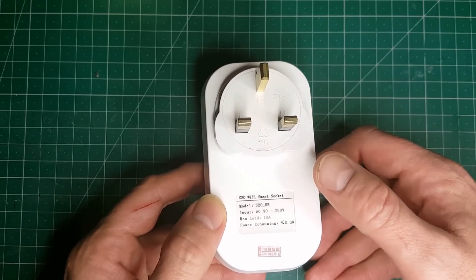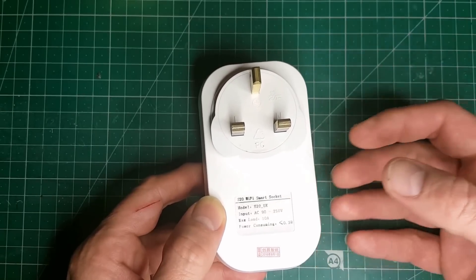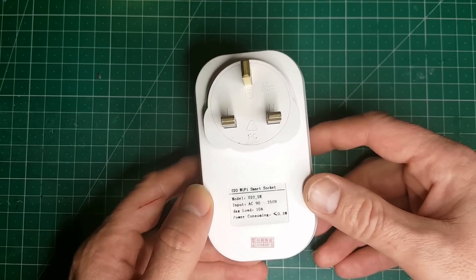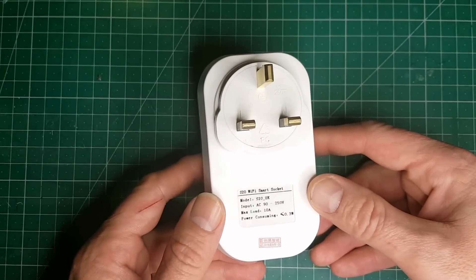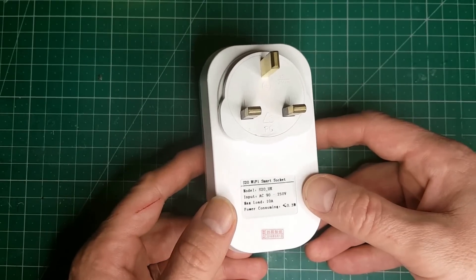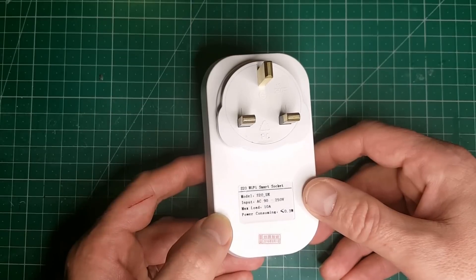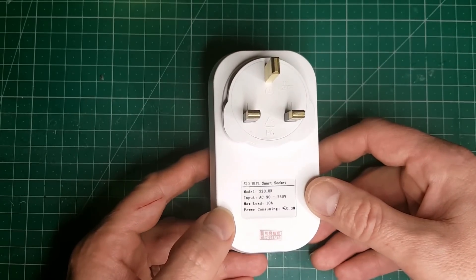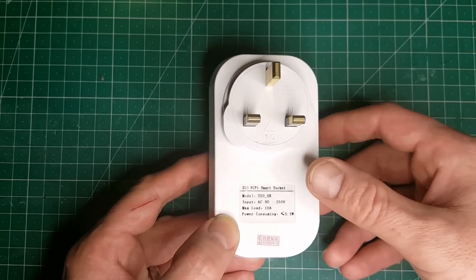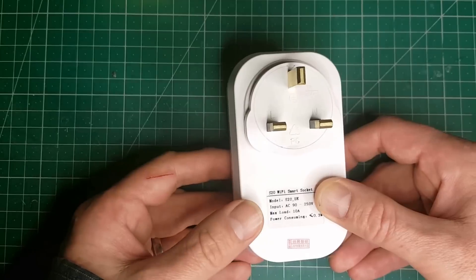The machine comes with its own firmware installed and you can download apps to work with it. An iPhone or an Android app is available, which can control the socket. Being able to control a home automation system using one single app is all very well, but unfortunately if you've got a mixture of home automation devices, as I do in my home, then it's a bit of a nuisance having one socket based in one piece of software and your home heating using another piece of software.